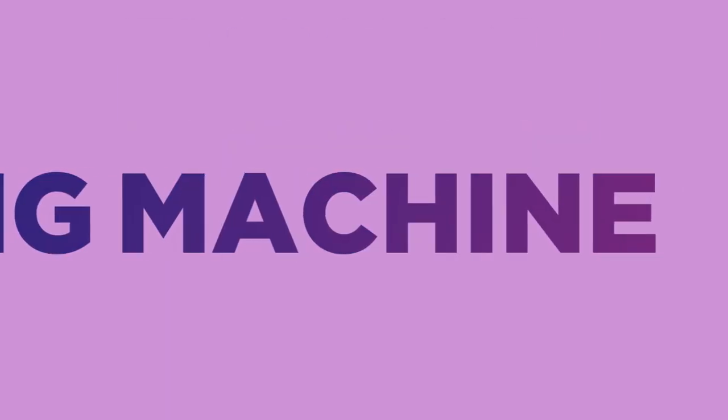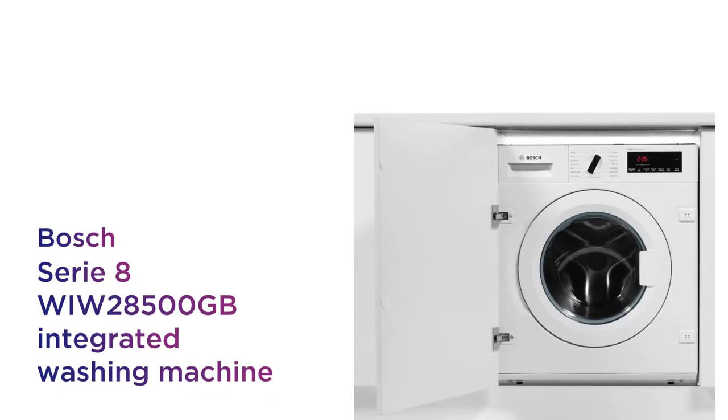This Bosch washing machine is built to last so you can rely on it for long-term results without compromising on quality.